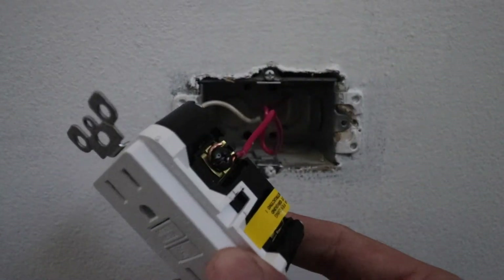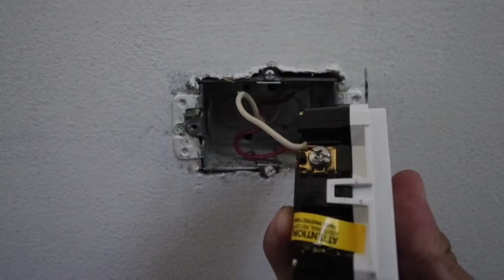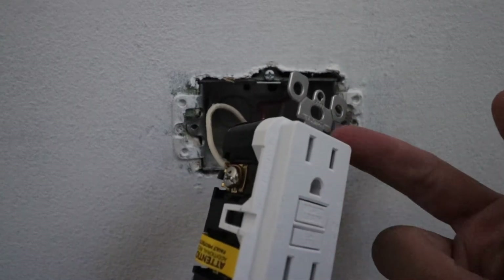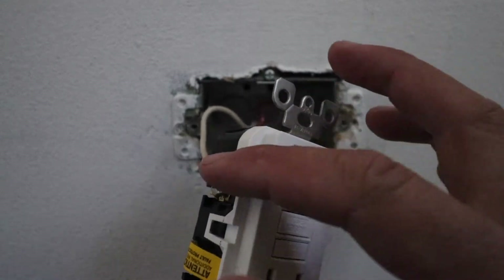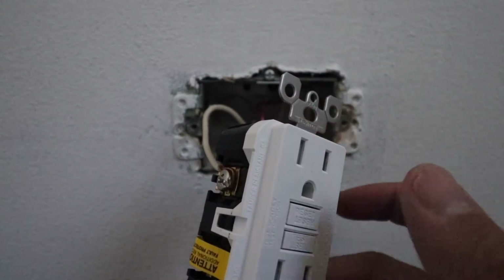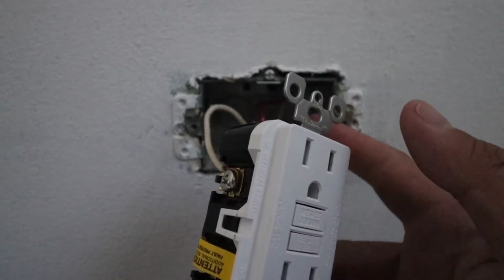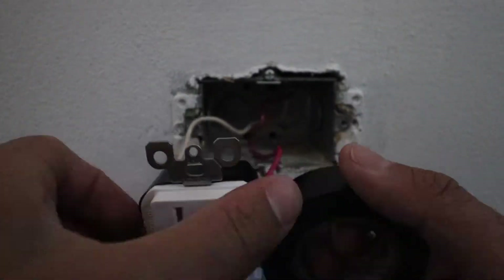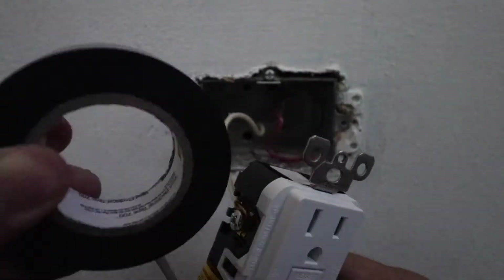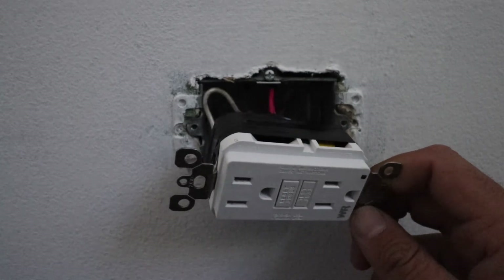We now have both wires secured to the ground fault interrupter receptacle. What I like to do is put electrical tape around the receptacle in order to shield these terminals from making any kind of contact with the metal junction box or any other receptacles in the same junction box. So we're going to take our electrical tape and wrap this once.